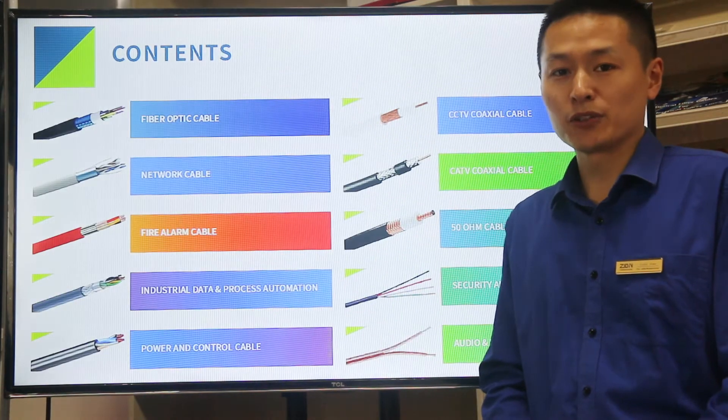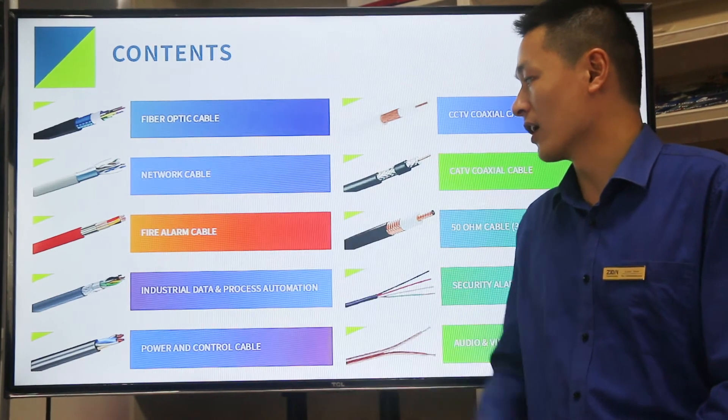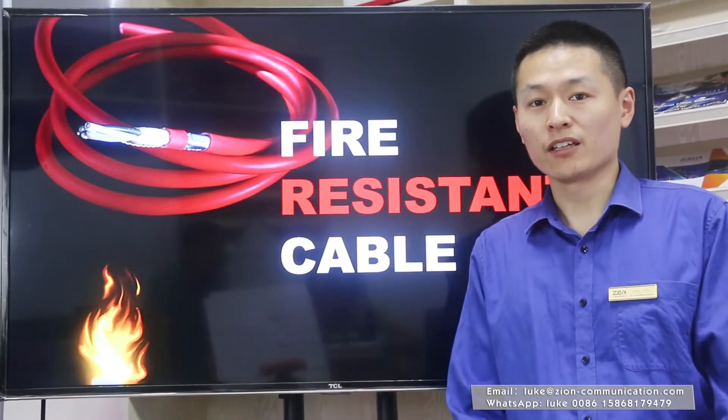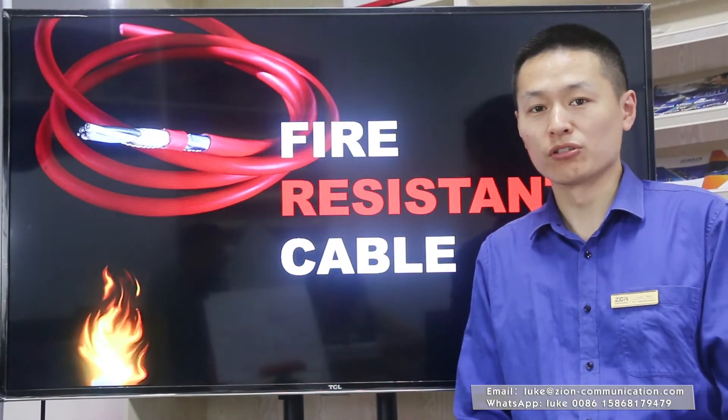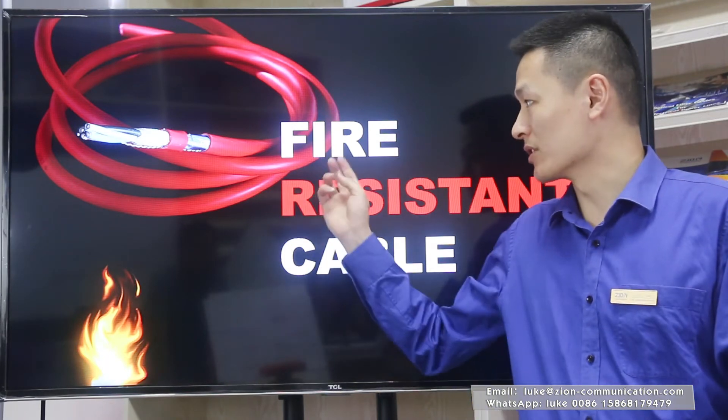Our main products include fiber optic cable, network cable, fire alarm cable, and actual cable. Today I'd like to introduce one of our main products: fire resistant cables.